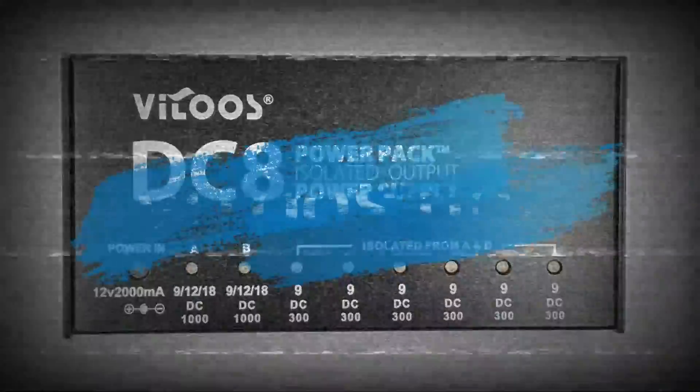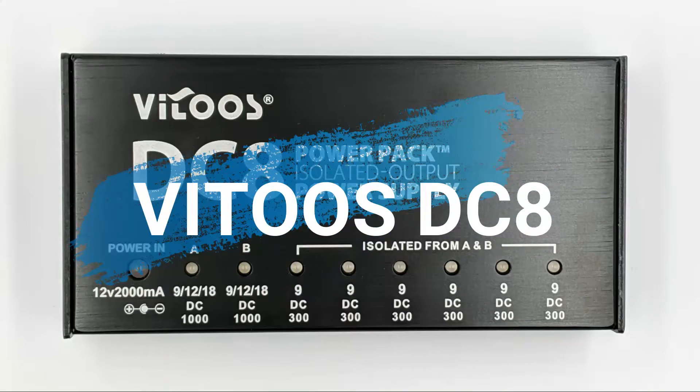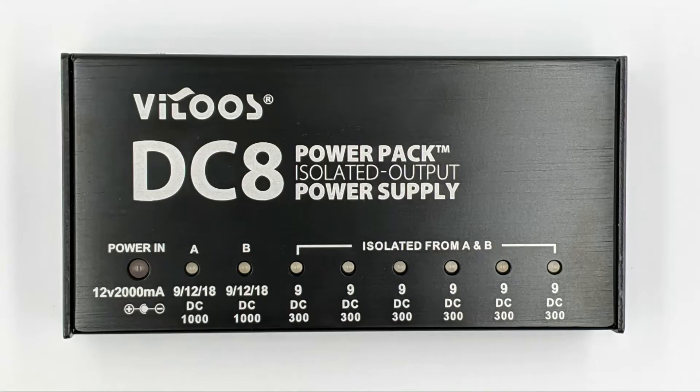When you want to integrate your HX STOMP into your pedalboard you quickly run into one of two problems. Either you use the Line 6 power supply and now you have to scramble for another free power outlet, extension cord and so on. Or you want to use your existing pedalboard power supply but chances are it cannot supply the 900mA the HX STOMP requires.